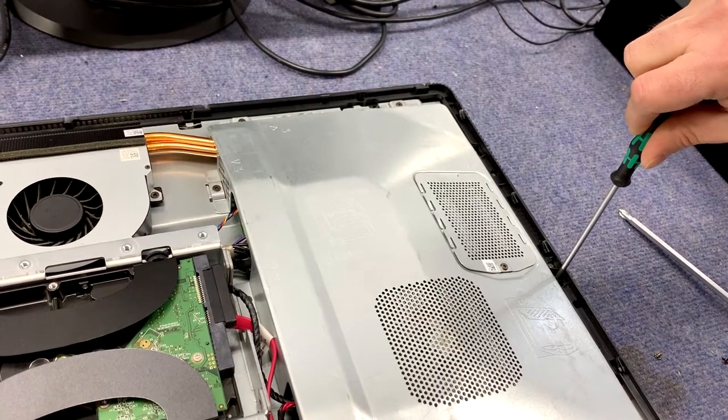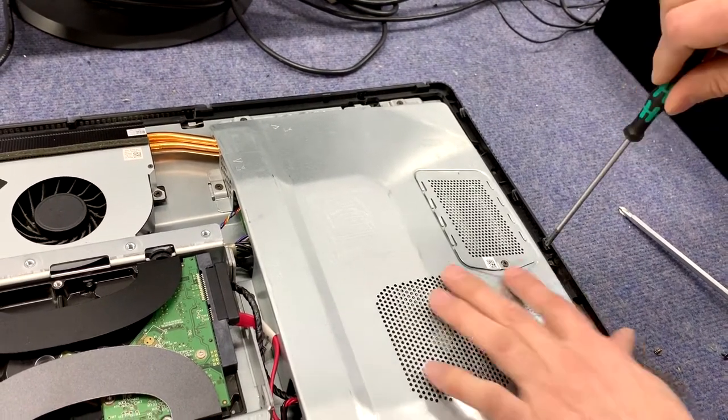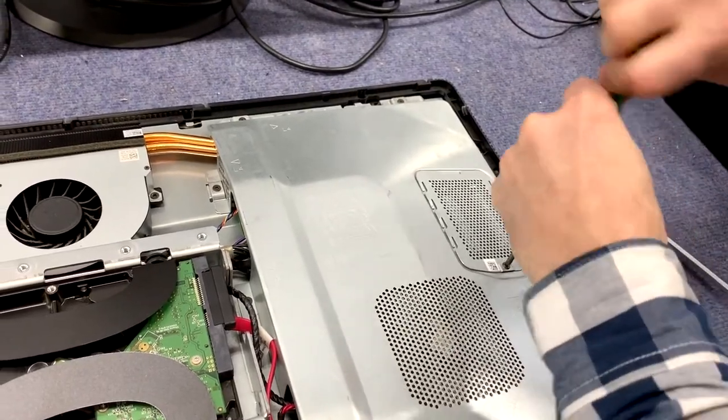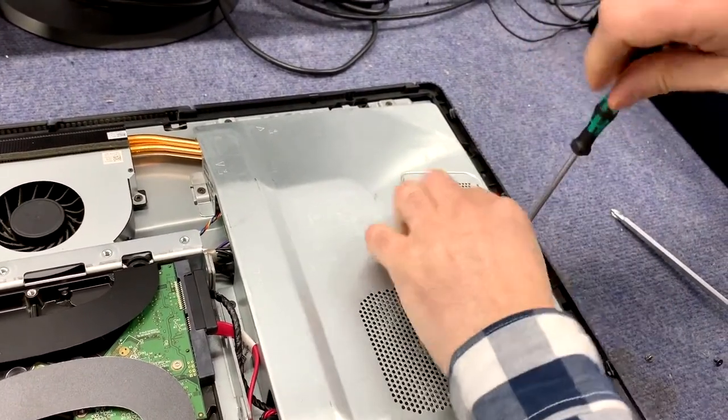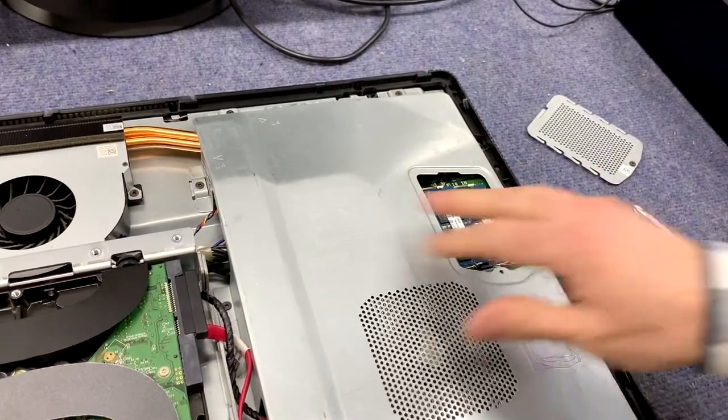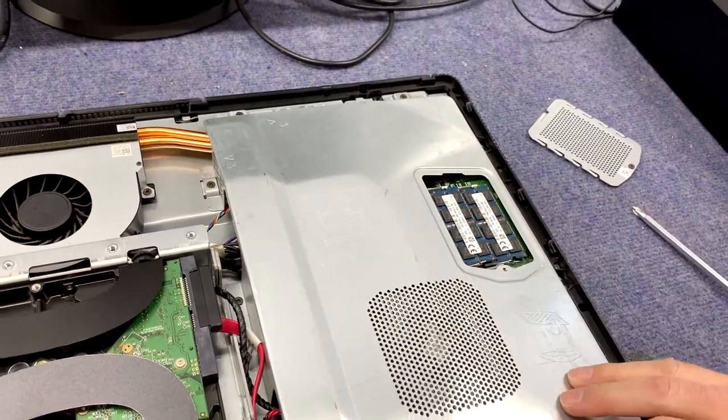You can take the whole thing off, but it actually has a small door here, and I believe that's just for the memory itself. Let's take a look — and that is correct. So if you just want to change the memory or the hard drive, you're good to go right there.